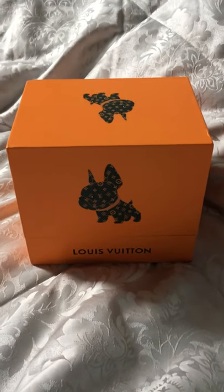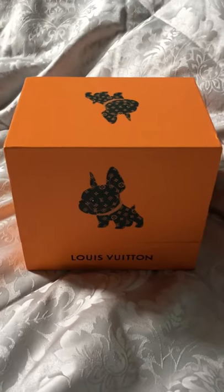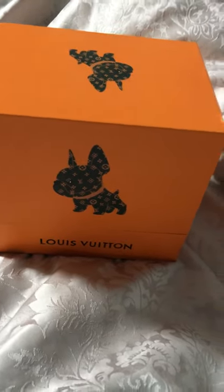Hello everyone, I'm back for a little review. This is a DHgate review and it's for a Louis Vuitton Bulldog keyring. This cost me $20.48, which worked out to about £17.50, £18, something like that.